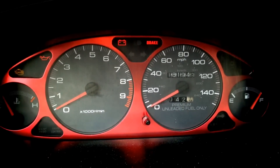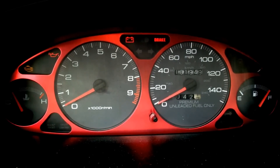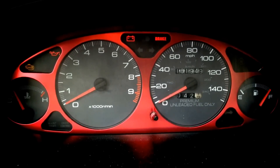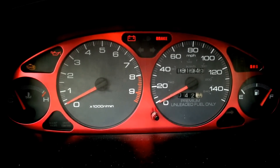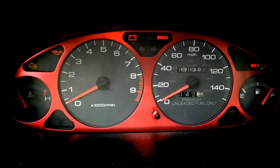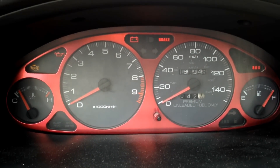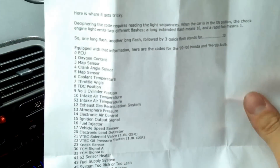The way you read the check engine light specifically: if you see one long flash, it represents a quantity of 10; if you see a short flash, it is a quantity of 1. So for example, if you see one long flash followed by four short flashes — flash, flash, flash, flash, flash — that would be code 14.